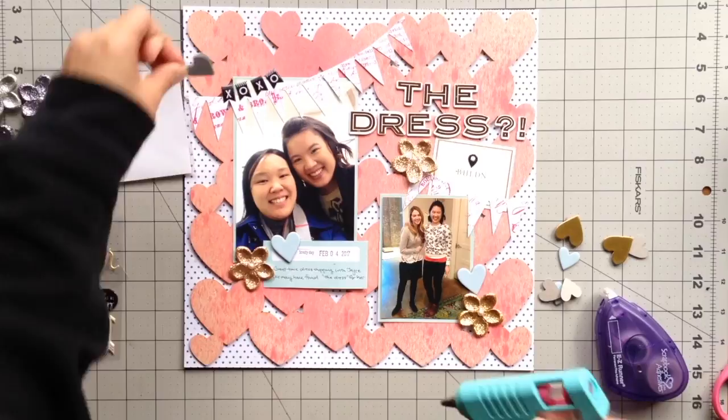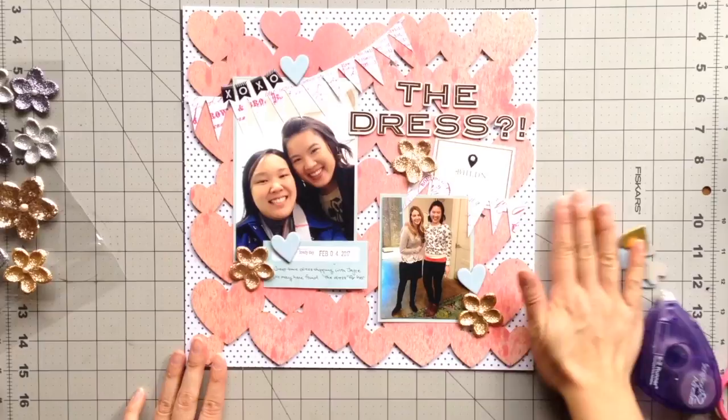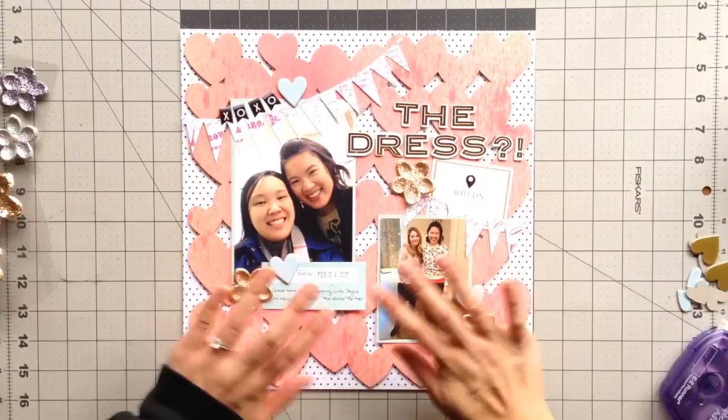I hope you enjoyed coming along with me on this trip and watching me make a page to remember the day. If you do, give me a thumbs up. If you have any comments or questions, please leave them below and I hope you have a crafty day! Bye!